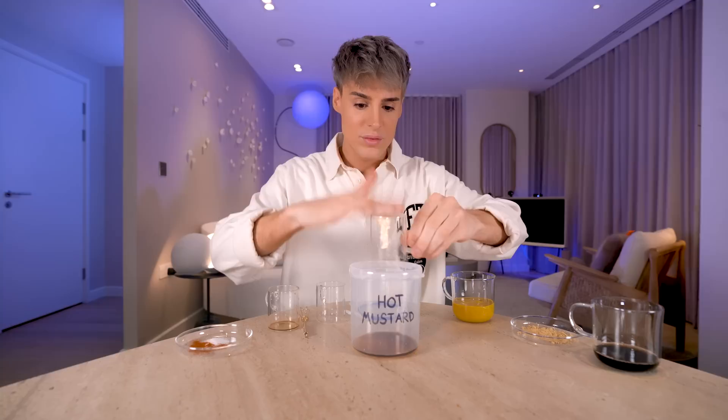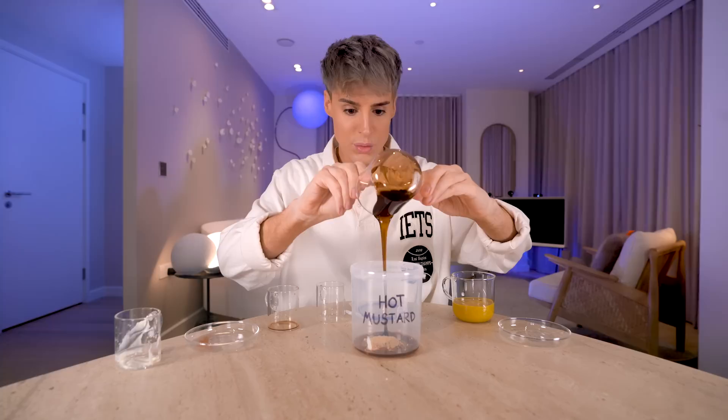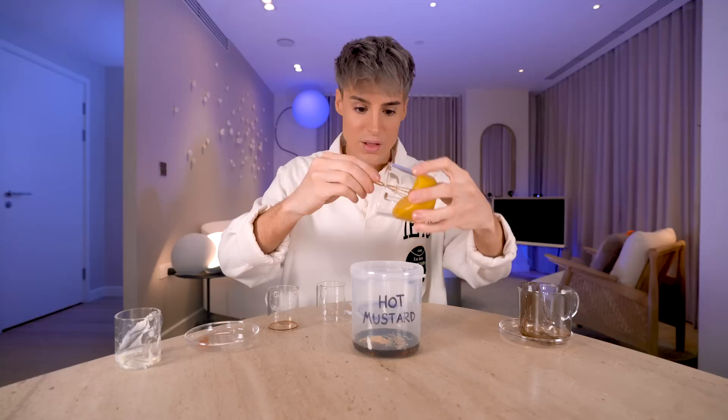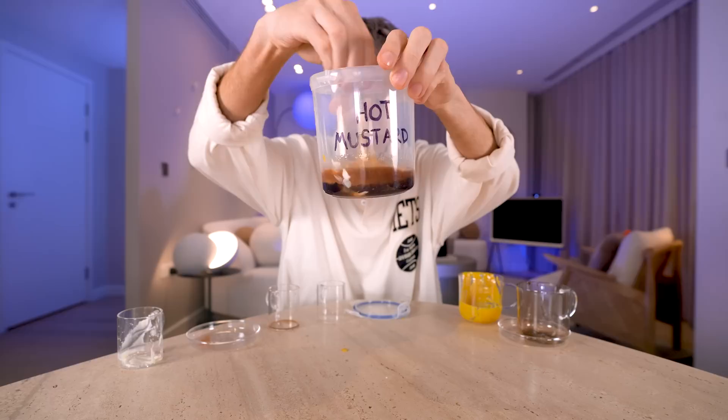A lot of you guys actually tried the sweet and sour sauce recipe I showed you, and everyone's been speechless because it's exactly the same as the sweet and sour sauce from McDonald's. So I know you guys want to see more of the McDonald's sauces. This also comes from the same person who leaked the other one. This is the hot mustard sauce from McDonald's — one of the most popular sauces. We're going to start with vinegar, soy sauce, mayo, salt, cayenne pepper, ground mustard, dark corn syrup, and yellow mustard — which is the main ingredient.